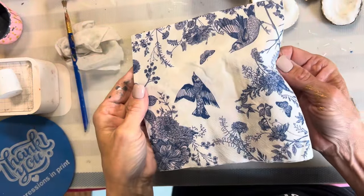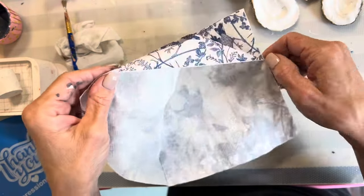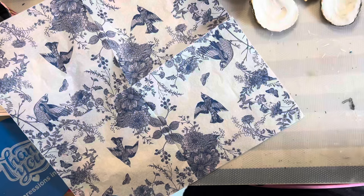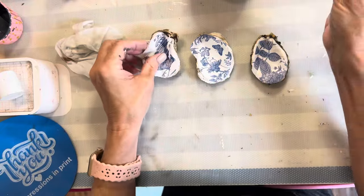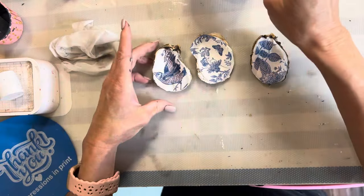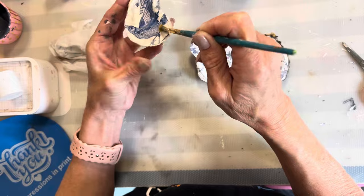This is a napkin that I ordered from Temu, so I'm going to be removing the plies — I imagine there are only two plies — and removing one of them. Once I have that removed I'm going to cut out three different patterns to decoupage onto my shells. I'm decoupaging this time with triple thick, which is very shiny and gives a nice finish after I coat the top.